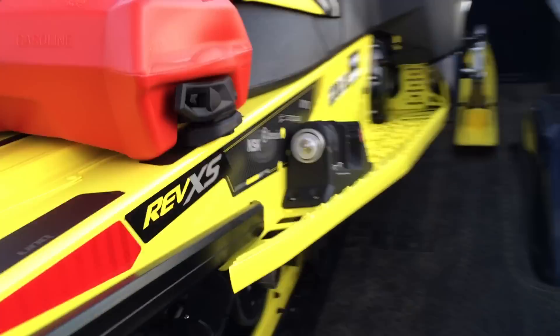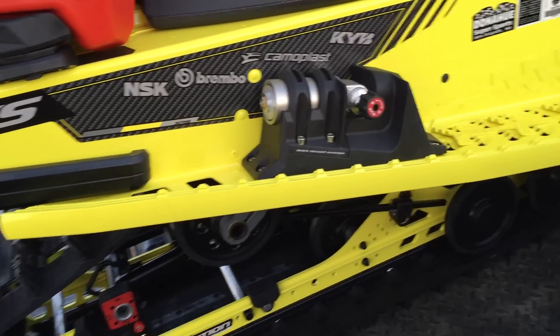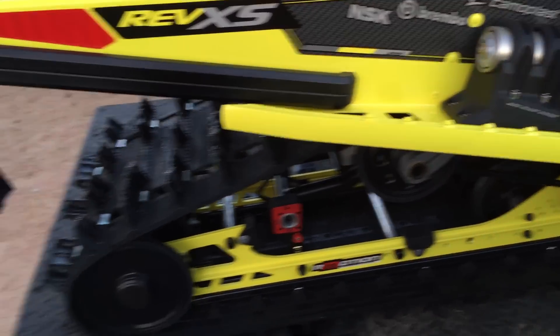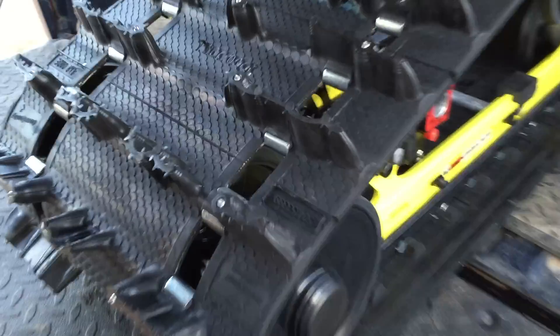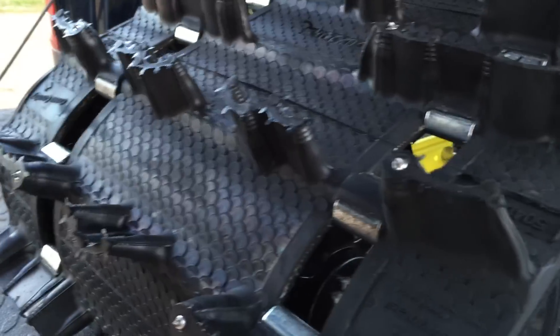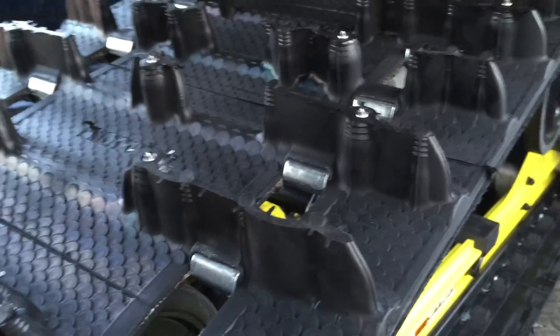Equipped with the adjustment package, so you get the adjustable skis along with the adjustment on this side for the track. I also did the optional ice cobra track that comes with a 1.6 inch lug with studs and the track studs.